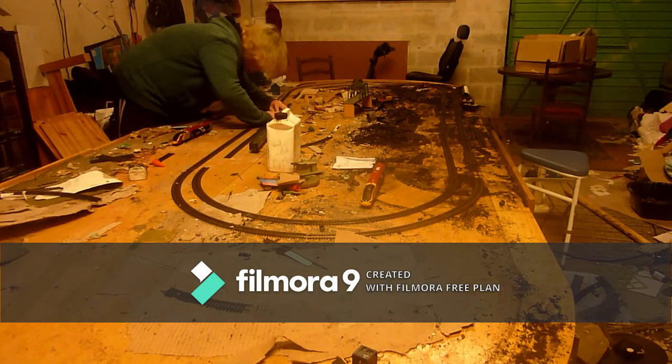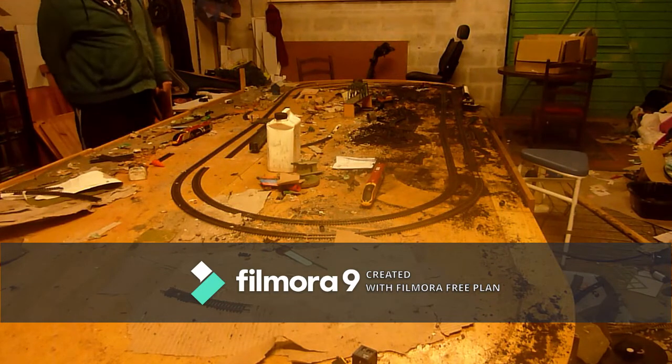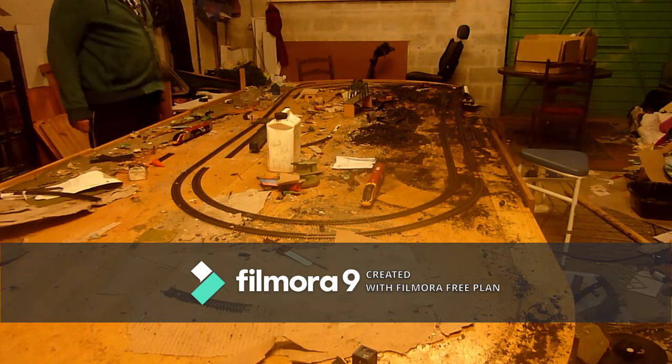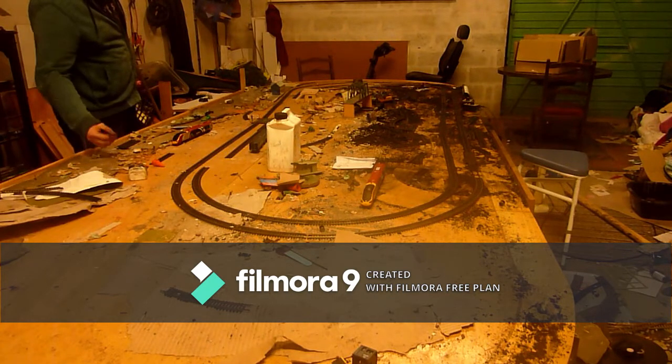That is a bit of a problem for a railway when you're trying to connect track and it just doesn't want to cooperate. That is what railways tend to be like sometimes — they can just be a pain in the butt.